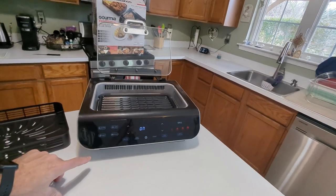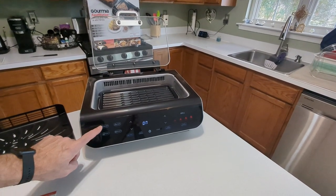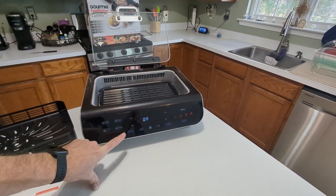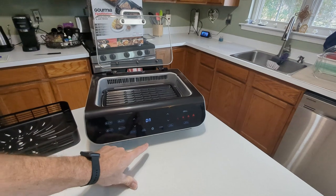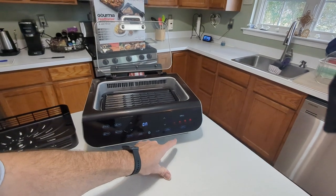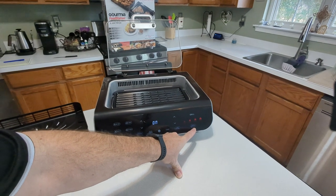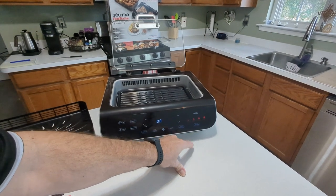Here are our settings. We have one-touch air fry, roast, bake, and dehydrate. You can preheat, and of course your stop and start. Then you have your grill and your smoke extractor if you're using it, trying to get the smokeless grill option.